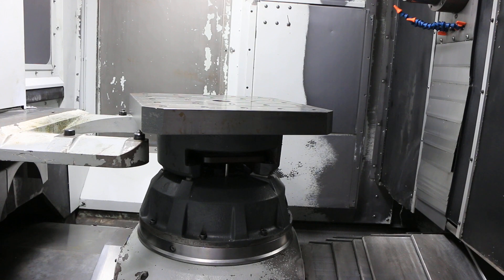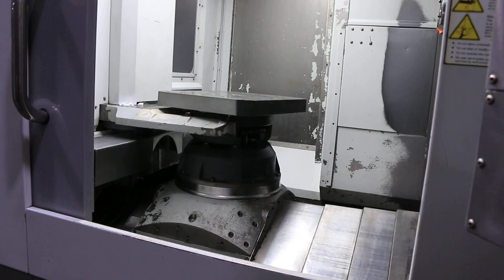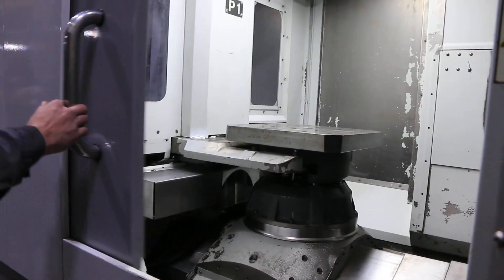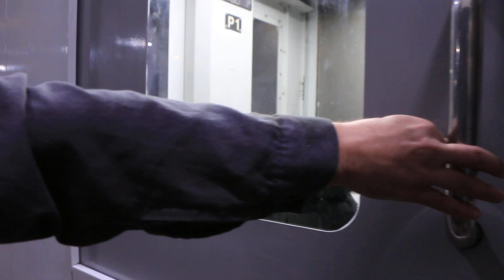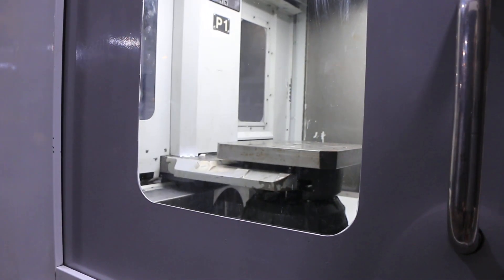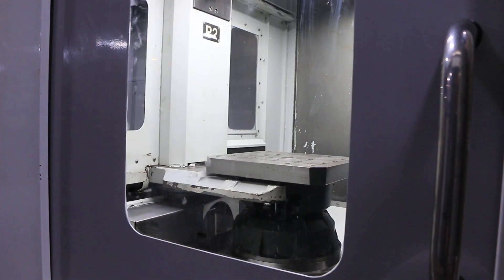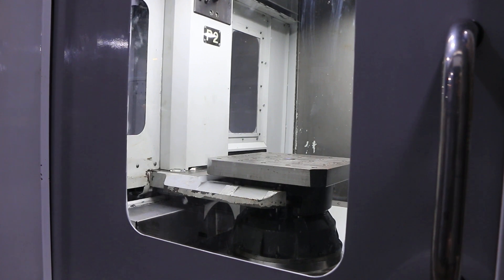We're going to do a pallet change. Round goes the merry-go-round. And that's it.